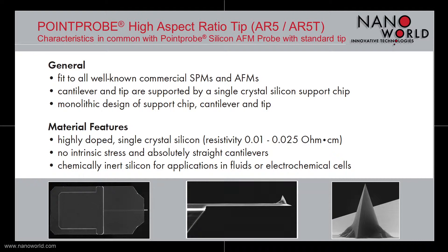The support chip, cantilever, and tip feature a monolithic design and are made of highly doped single crystal silicon. The cantilevers have no intrinsic stress and are also applicable for measurements in fluids or electrochemical cells.